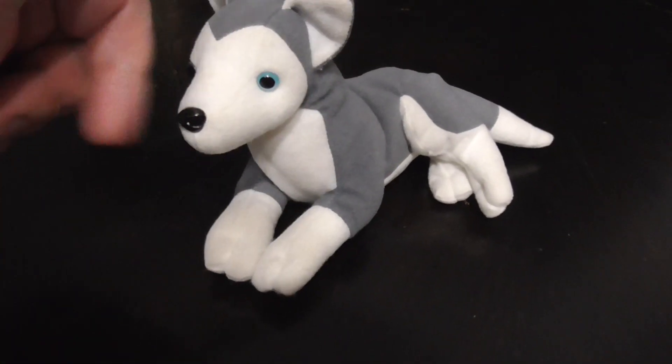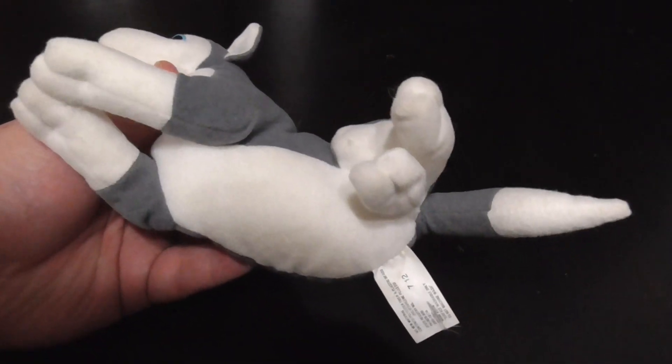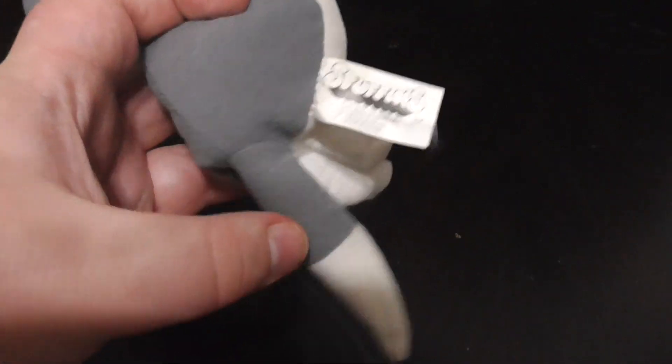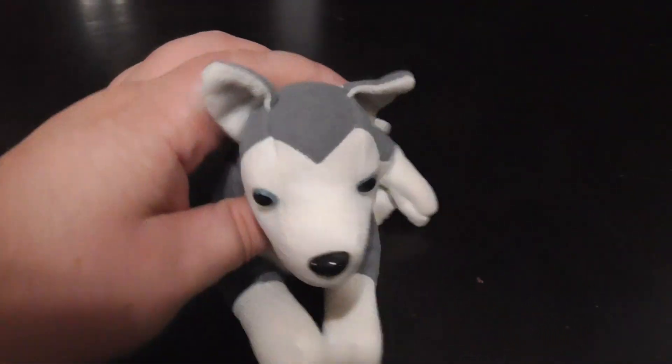Plastic eyes, plastic nose. This one unfortunately doesn't have any tags, which that's okay. Hopefully someday in the future I'll find another one of this plush. So here's what the tag says: 1997 Stuffins. And there's the back, pretty nice, cute.